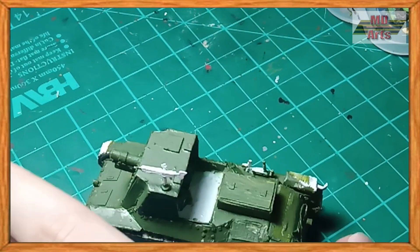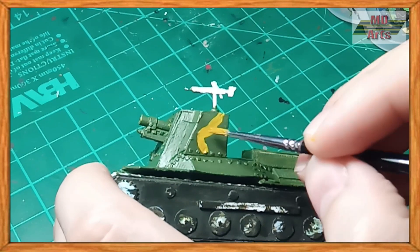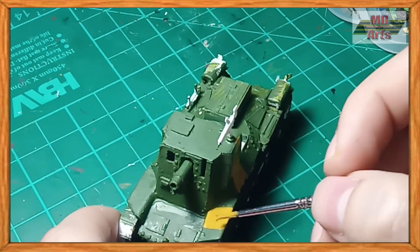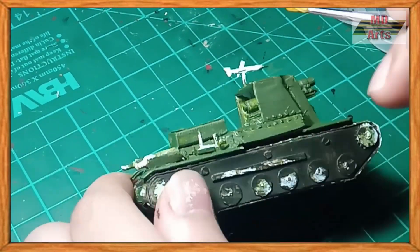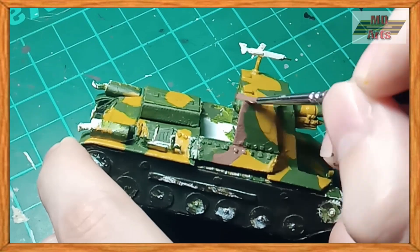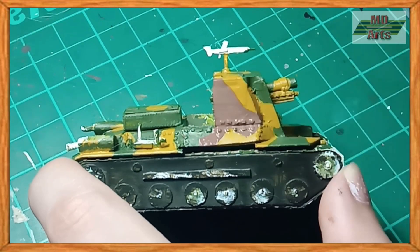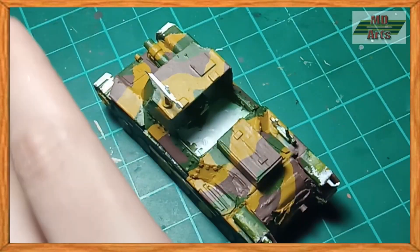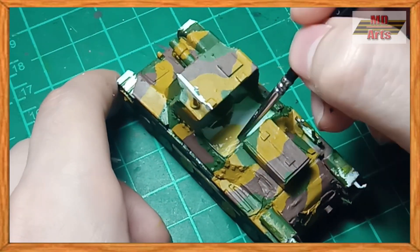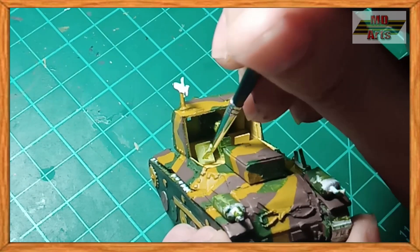For the secondary camo color, I used Japanese uniform. For the third, I used pale brown and beige. For the seats, I used pale sand.